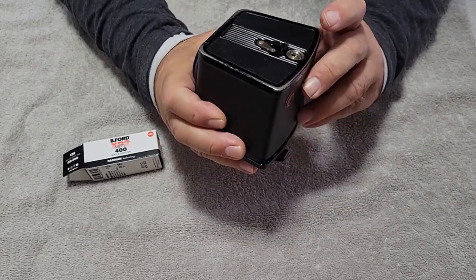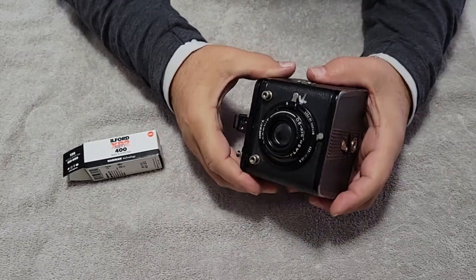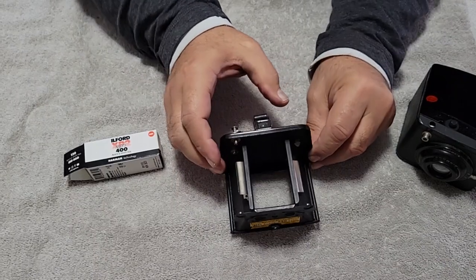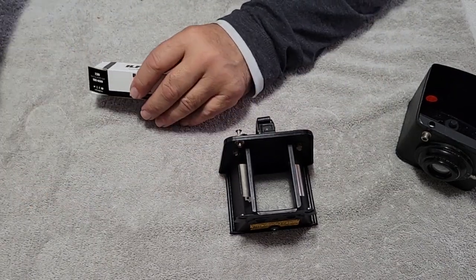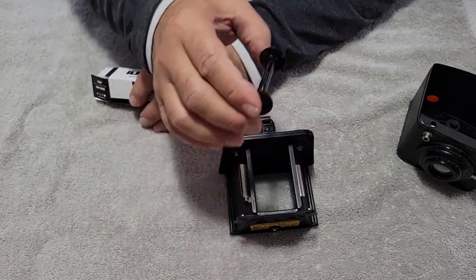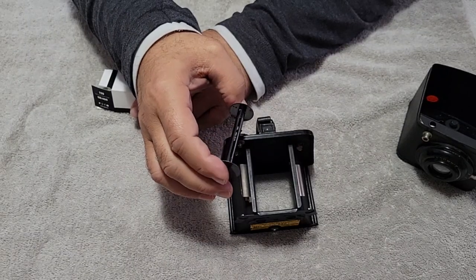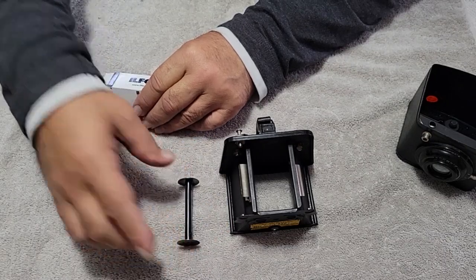We're gonna open this up. There's a lock — open. Pull the top off. So I re-spooled this film already onto 620 spools, because it needs the 620 spools on a lot of these Kodak cameras.